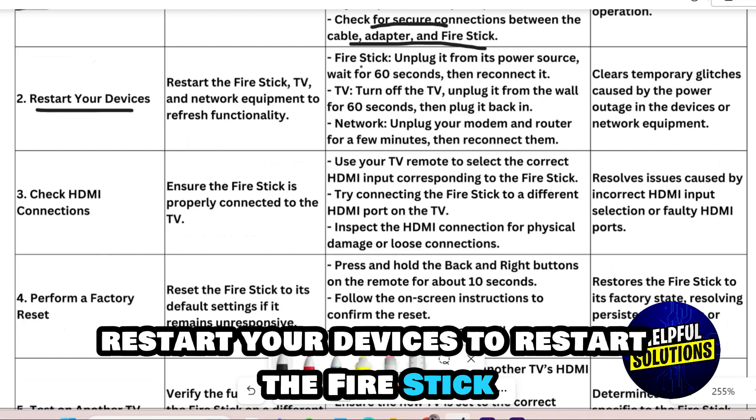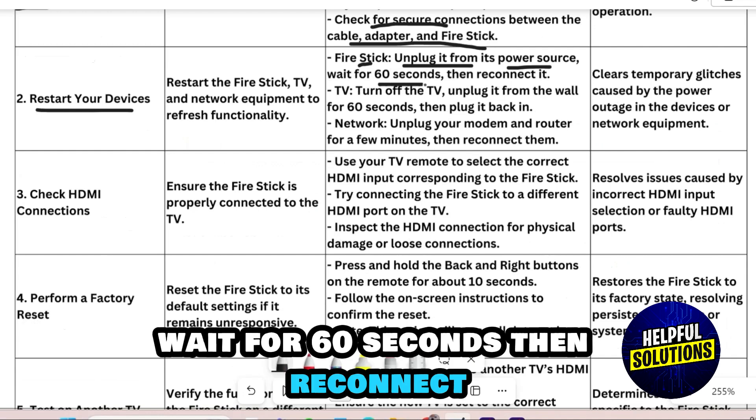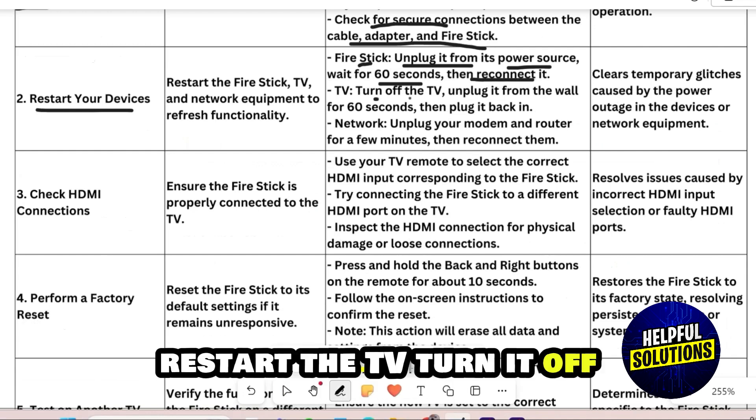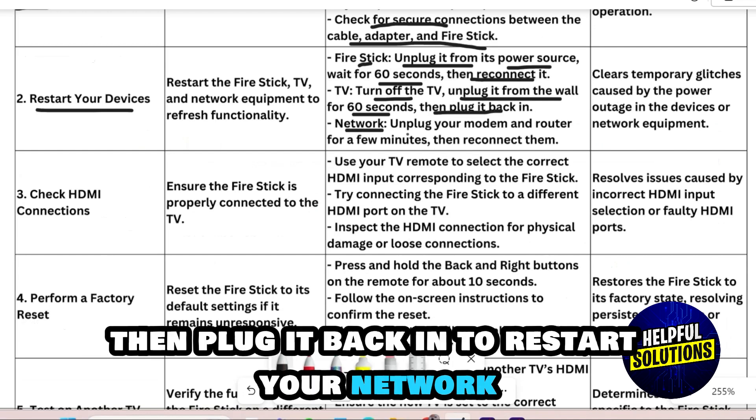Number 2: Restart Your Devices. To restart the Fire Stick, unplug it from its power source, wait for 60 seconds, then reconnect. To restart the TV, turn it off, unplug it from the wall outlet for 60 seconds, then plug it back in. To restart your network, unplug your modem and router for a few minutes, then reconnect them.